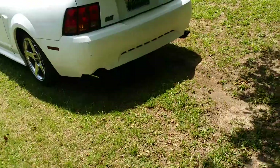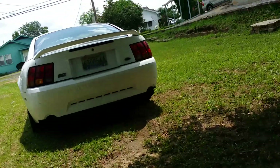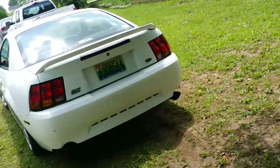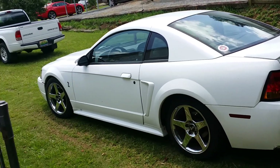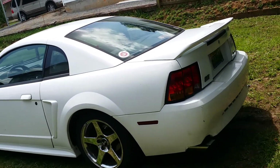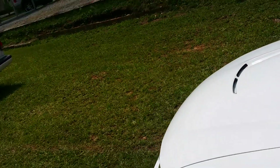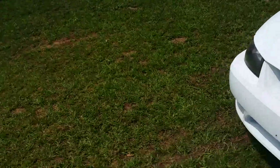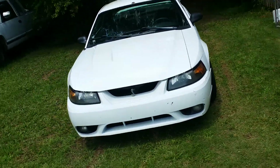I had the Flowmaster 44s on it and it sounded good, but guys I gotta tell you, these single chamber 10s sound just nasty on there. It sounds great. I've had all of them, you know, different Flowmasters, different series, and I don't want to say the 10s are more of a racing muffler, but these sound just amazing.